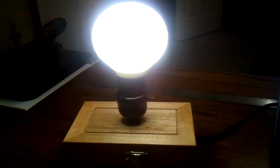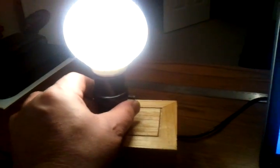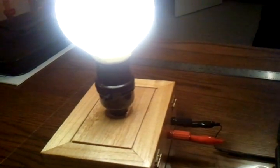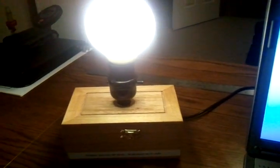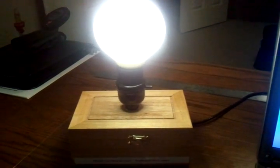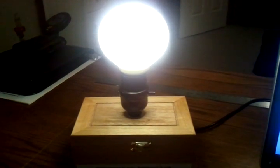I can also hook this up to any battery pack. I've got connectors on the back that I can connect it up. It's kind of cool to have it as a desk lamp — when I power up my laptop, the light comes on, and when I turn the laptop off, the light goes off.